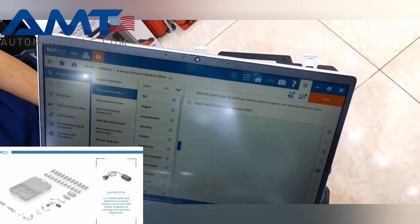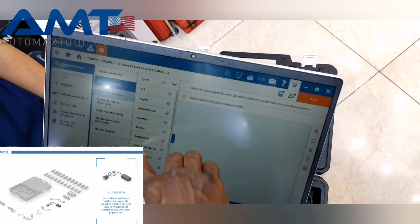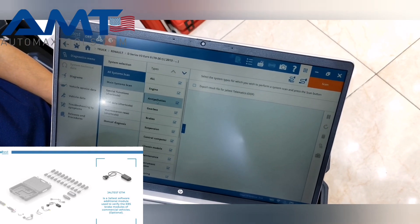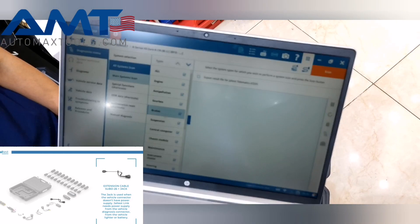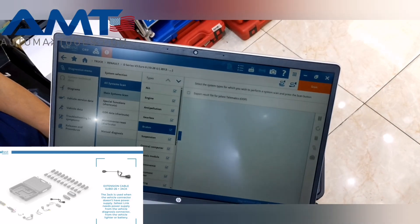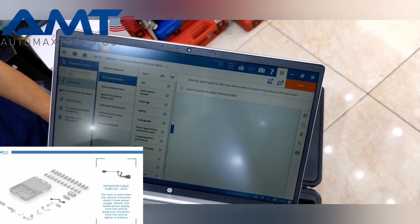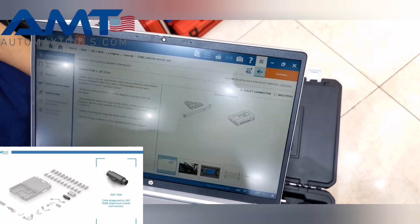We can scan the vehicle for full fault codes and perform many other functions. We can check in that particular truck the engine, anti-emission systems, gearbox transmission, brake and suspension system, steering, and all the other systems available.